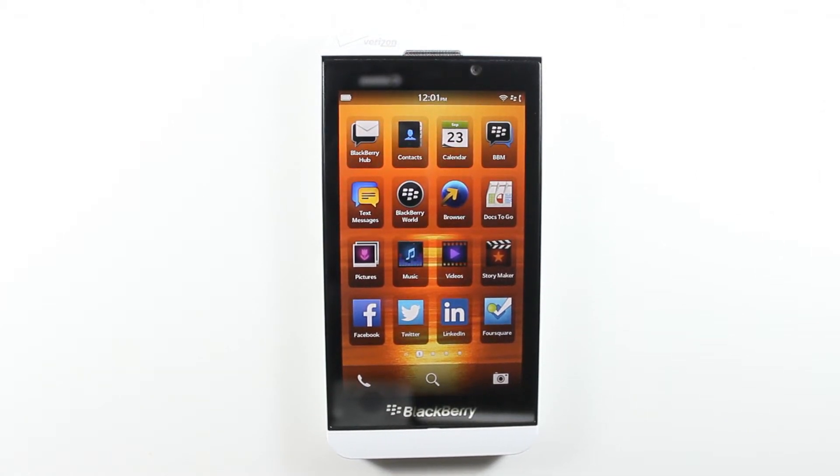Hey guys, in this video I'm going to show you some of the basic gestures on how to control a new BlackBerry on the OS 10. Normally you have buttons on the bottom of your phone like Apple and Android, but this one doesn't have any buttons on it. So what you're going to use is gestures.